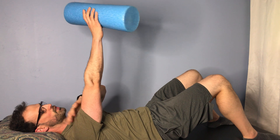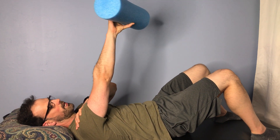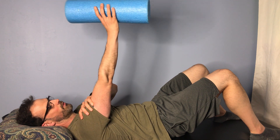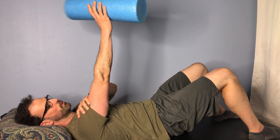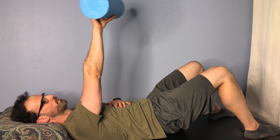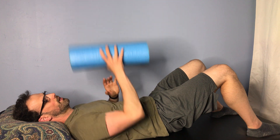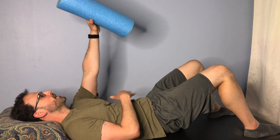It's important to think of the rotation coming from the shoulder, which is what I'm doing here, versus just the forearm and the wrist. You want to get motion throughout the whole arm. And then we do the same thing on the other side.